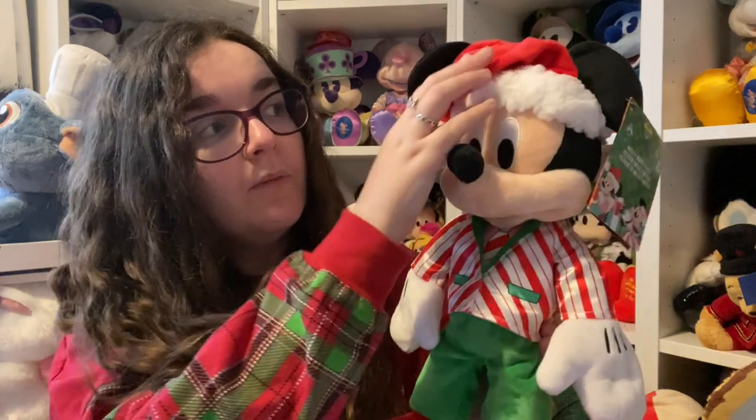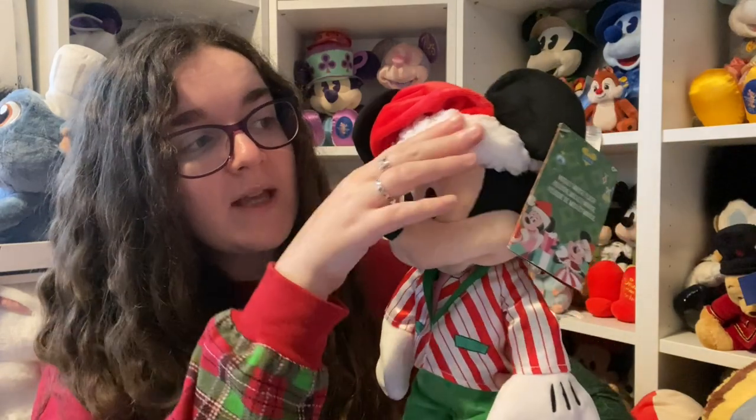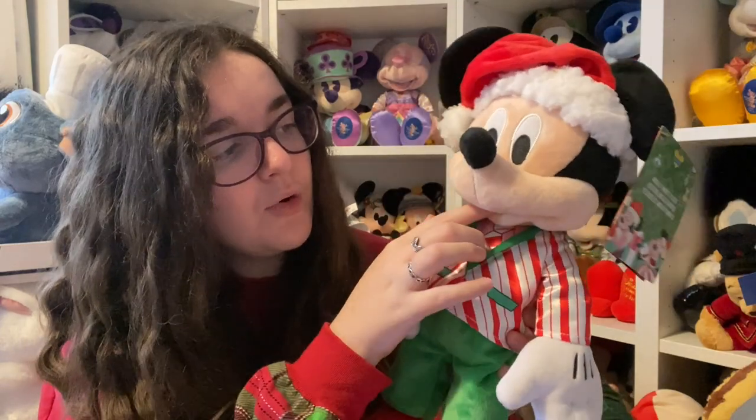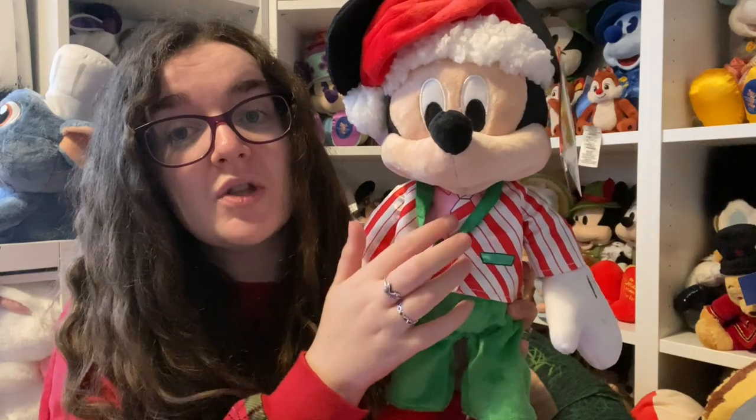They describe the material as velour on the website but it doesn't say velour anywhere in the materials list, so I'm just assuming it's polyester. He's got the same Santa hat as Minnie with a very soft red velour-like fabric and white acetate foam trim. He's got embroidered eyes and an embroidered tongue. Their skin is black — what you'll notice with the parks plush is that their skin is a very soft brown, which is a nice change.